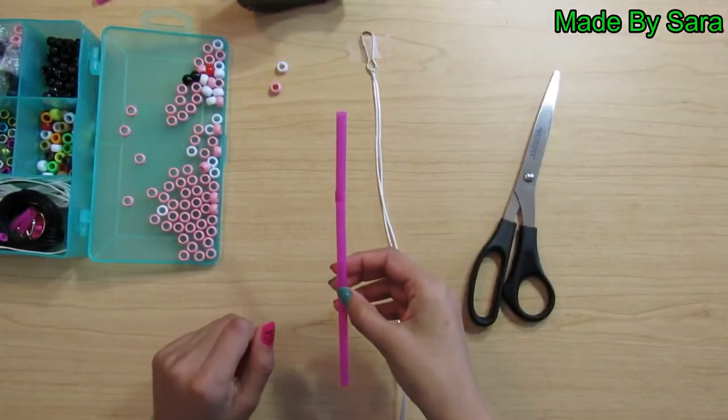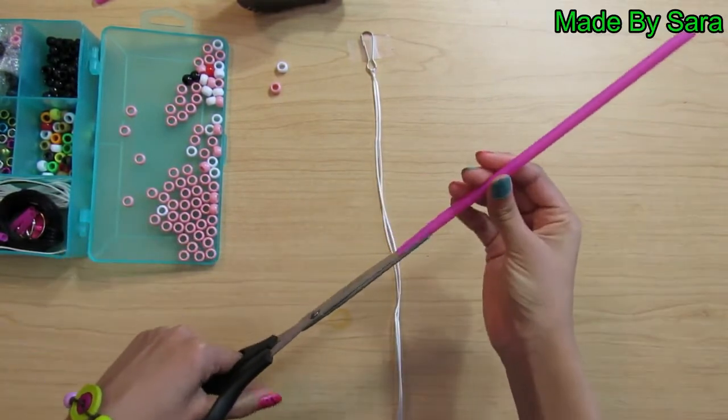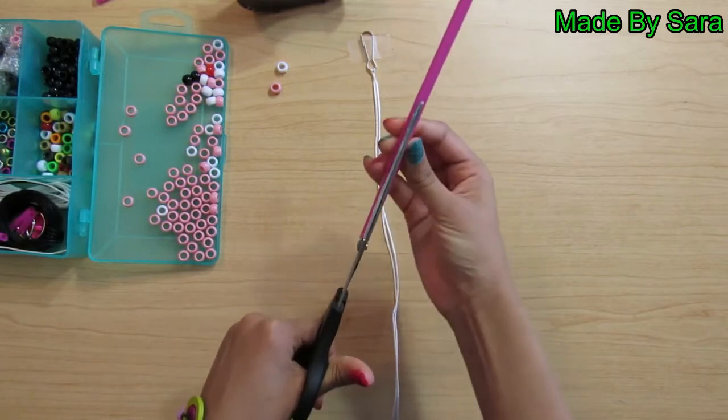Take your straw and your scissors and cut the straw. You don't need to cut your straw if it is thin enough for your beads to go on to.